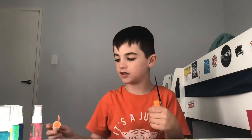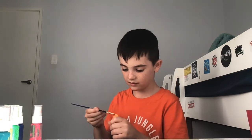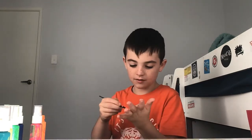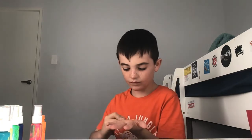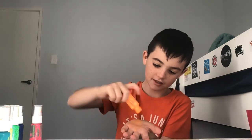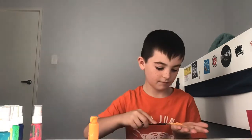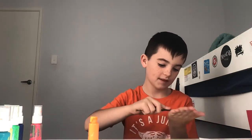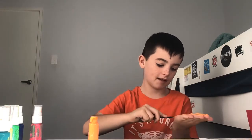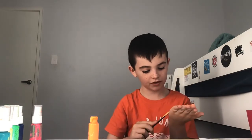We're gonna start with orange. Put that down, grab this, and just paint. I think it's better if we just do this. Don't try this at home kids — it's gonna make a big mess. I'm not painting my hand properly because I'm just trying to make this quick.